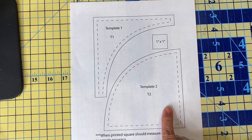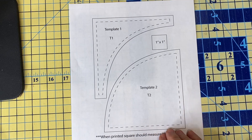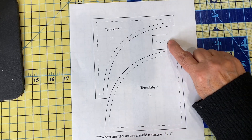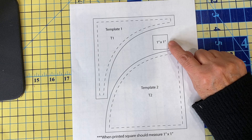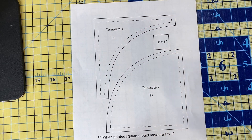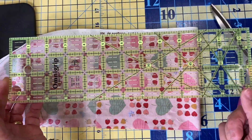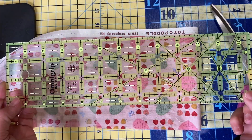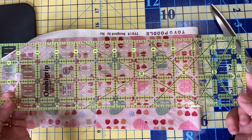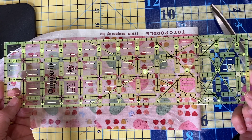For this quilt you will need these templates, and you'll need to cut them out with scissors — not your fabric scissors. Make sure that this square measures one inch by one inch so that you know these will be the correct size. Start out by grabbing a smaller rotary cutting ruler — this one is twelve and a half inches, or if you have a nine inch or nine and a half inch one, that works well too.